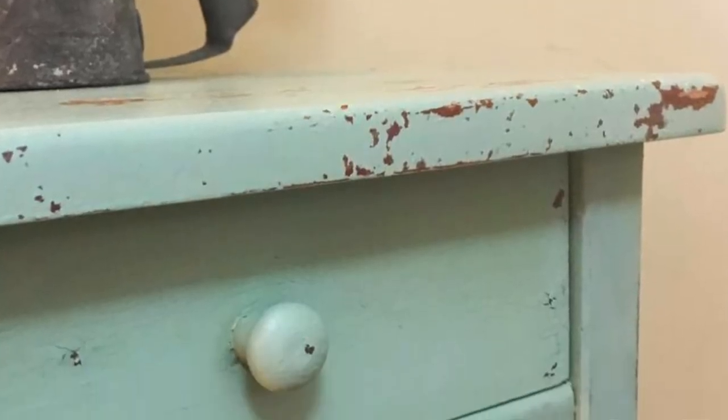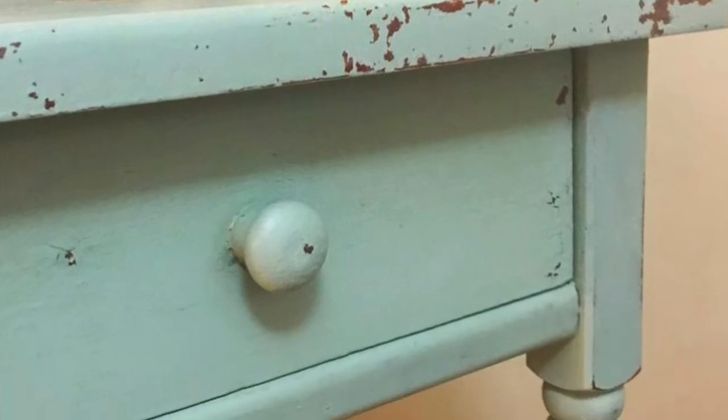Even though milk paint has been picking up popularity over the last couple of years, it has actually been used for thousands of years to paint furniture. In fact, when you pick up a vintage antique piece with original paint, it's probably milk paint. One of the biggest advantages to milk paint is its ability to chip. This chippy look gives pieces a more authentically time-worn look, which is great for vintage pieces where you want the paint to look like it was already there and naturally aged.